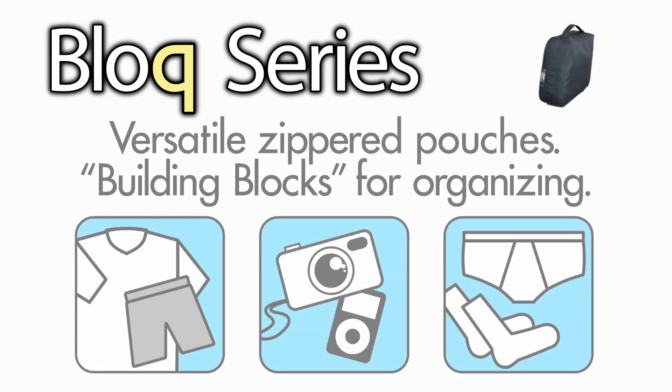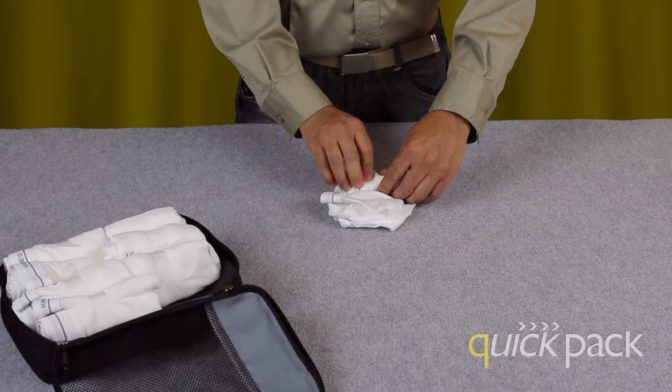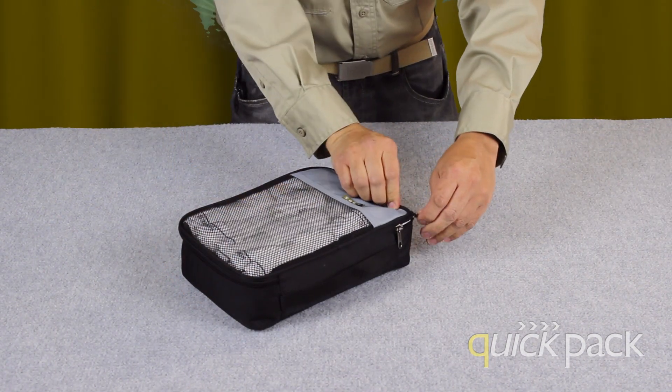The block series are versatile zippered pouches — building blocks for organizing. Simply roll up clothing or underwear and fit it into the block for a snug fit. Zip up the block and packing becomes fun again.